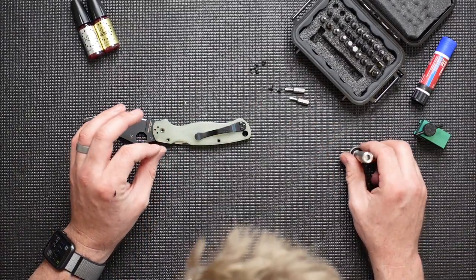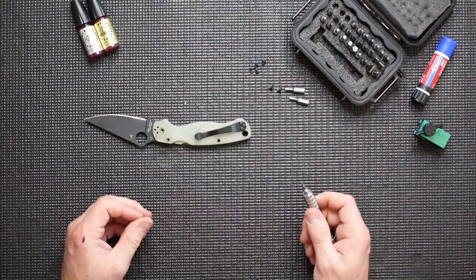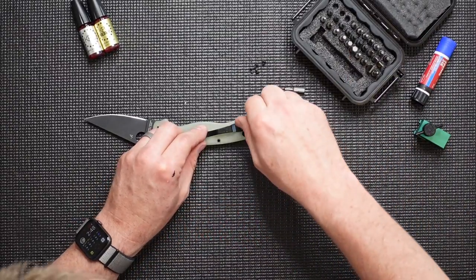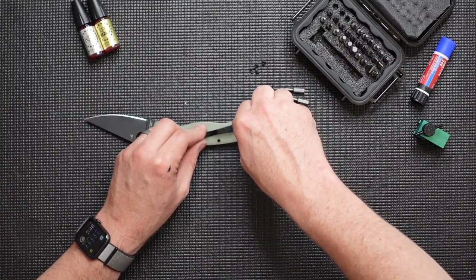All right, I've got all those screws removed. I'm also going to remove the tail clip on this knife — tip up. You knife heathens who use it the other way are just wrong. But I'm going to pull that apart so that we can disassemble this knife fully.